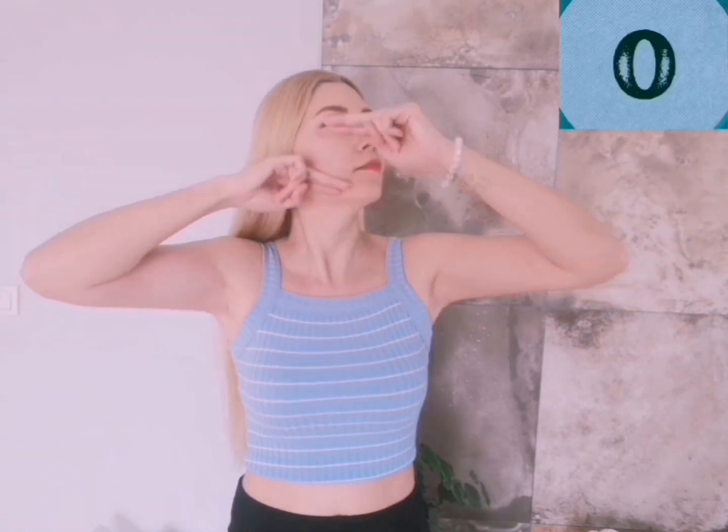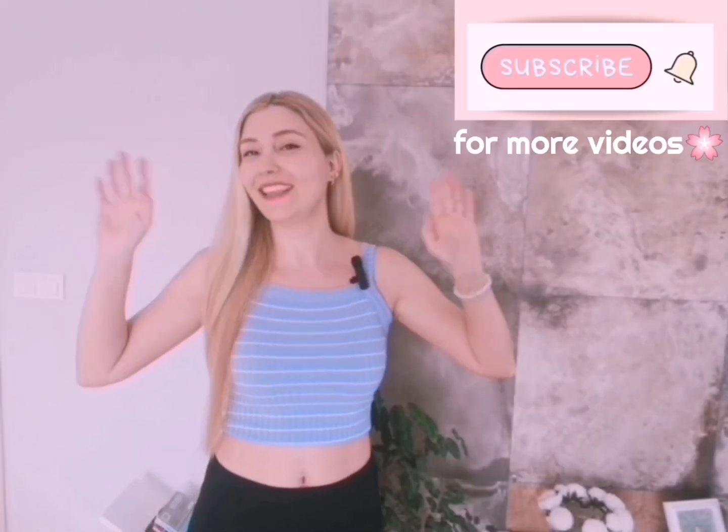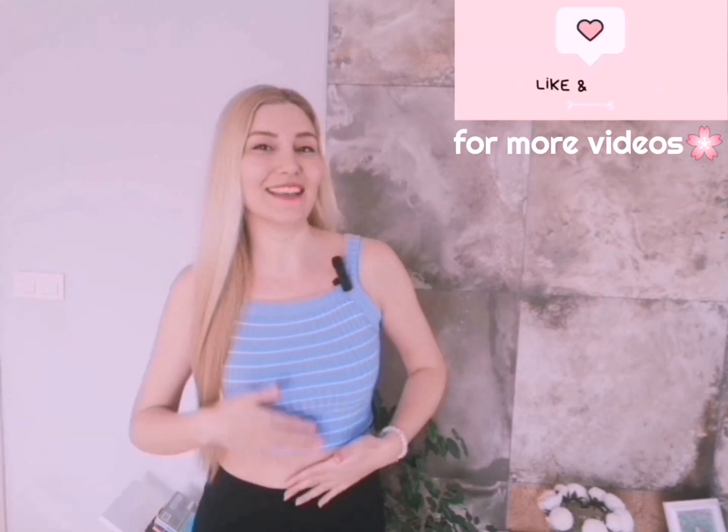Feel the lifting of your cheek up and the tightening of your jawline area. I hope you like it — thank you for doing it with me. Don't forget to do it every day and take care, inside and out.